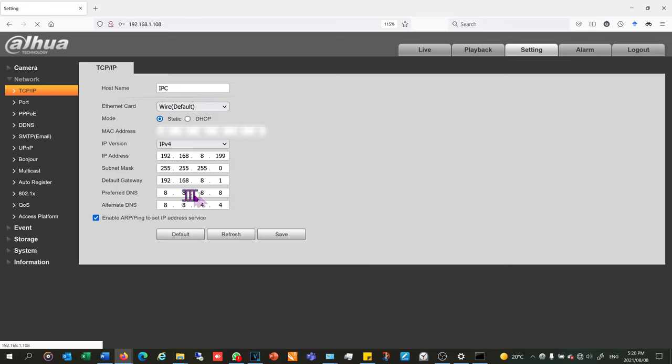For DNS you can leave it as 8.8.8.8, which is a service provided by Google. Or you can put your router's IP address. If you leave the Google DNS and the remote view does not work on the phone, I recommend changing the preferred DNS to your default gateway — in my case 192.168.8.1. That often solves problems. In my case both will work, so I don't need to change it. I click save.